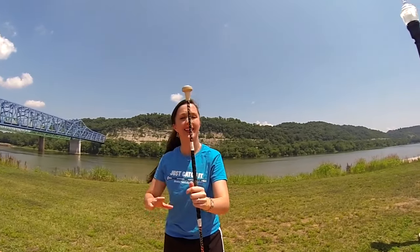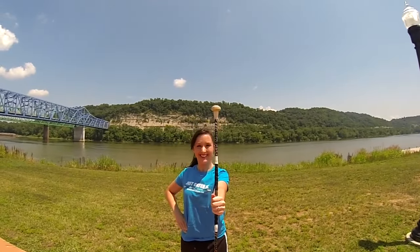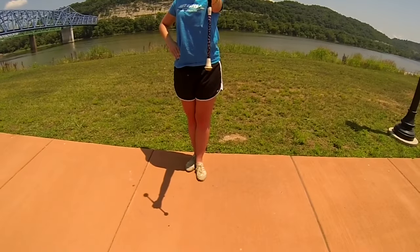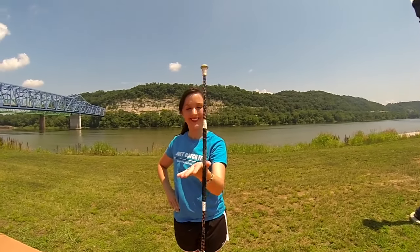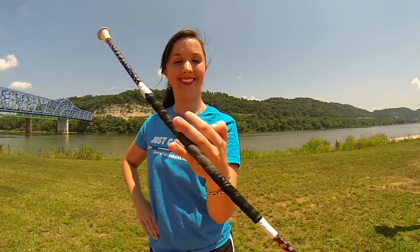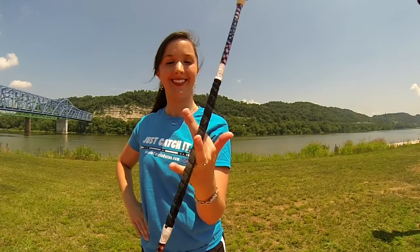Okay twirlers, you know the drill. Everything we do in our right hand must be done in our left hand. So let's pass the baton over and hold it thumb to ball in our left hand, place your right hand on your hip and stand in the left T. Pinch the baton between your thumb and index finger, and slowly start to work it between each of your fingers just like before. And when it gets to the end, change the direction and work it back through.